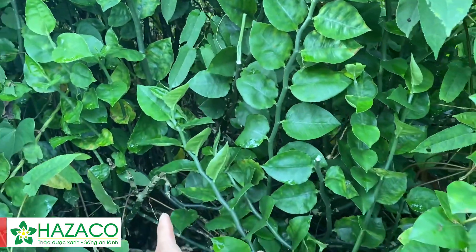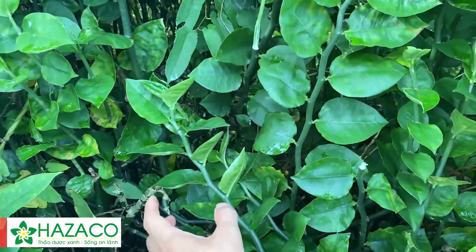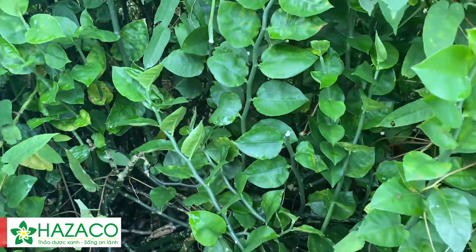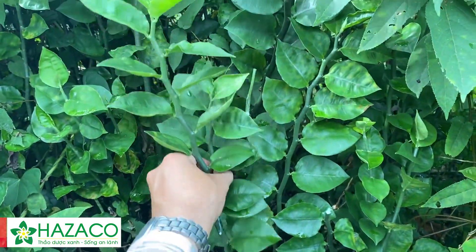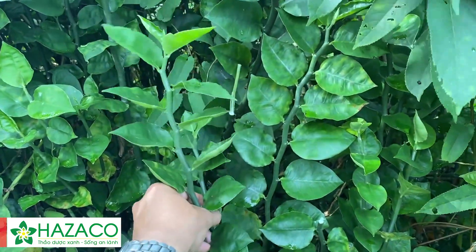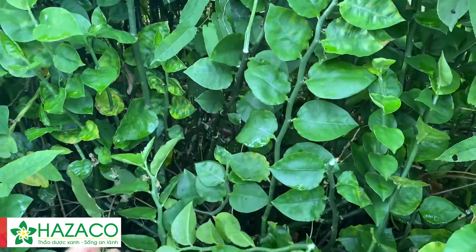Sau khi vết thương đó đã được xử lý bằng cồn và các dụng cụ y tế, cây này có tác dụng cầm máu và giúp liền da rất nhanh. Bên cạnh đó tác dụng giảm đau cũng rất là tốt.